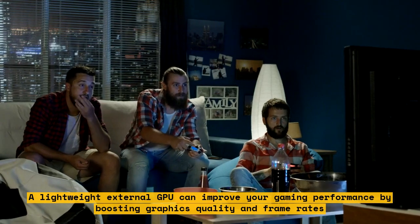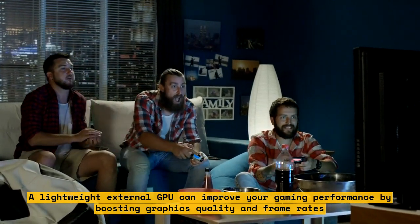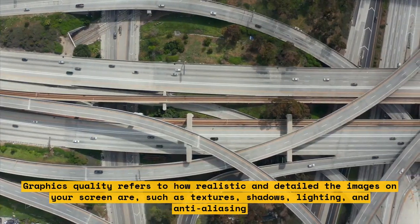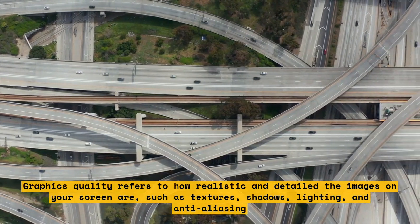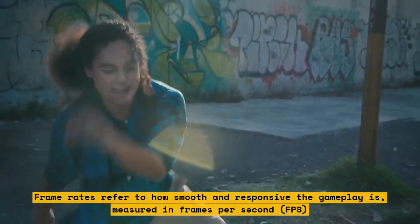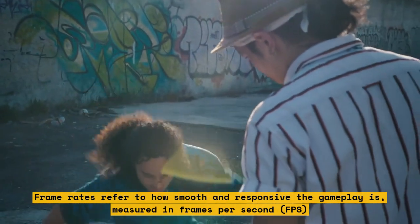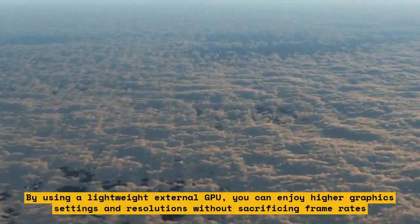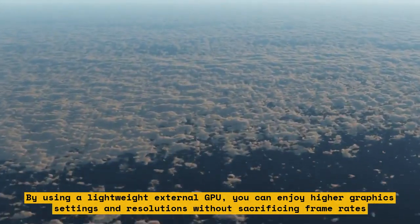A lightweight external GPU can improve your gaming performance by boosting graphics quality and frame rates. Graphics quality refers to how realistic and detailed the images on your screen are, such as textures, shadows, lighting, and anti-aliasing. Frame rates refer to how smooth and responsive the gameplay is, measured in frames per second (FPS). By using a lightweight external GPU, you can enjoy higher graphics settings and resolutions without sacrificing frame rates.